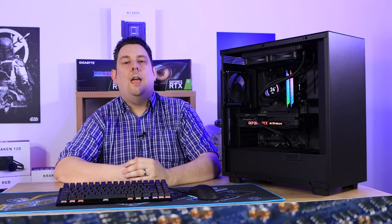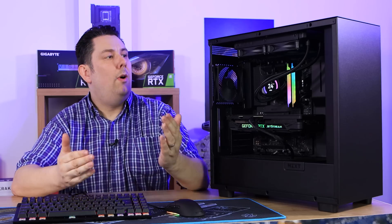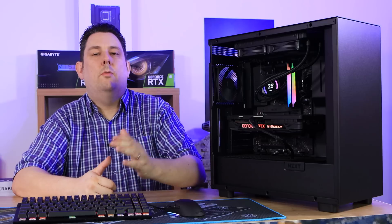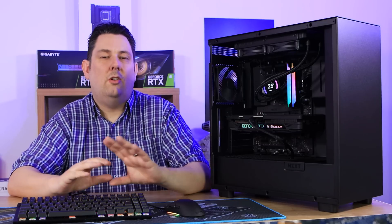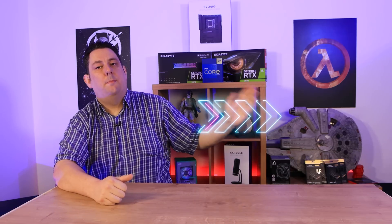In conclusion, the NZXT H7 standard version performs better than expected. The case itself is very good — I like the minimalist design and there's plenty of room for cabling. Unless you get a power supply with cables that are too short, you shouldn't have any issues. If you like that minimalist design, this is probably the case for you. Check out our videos on the H7 Elite and the high-airflow H7 Flow for comparisons.